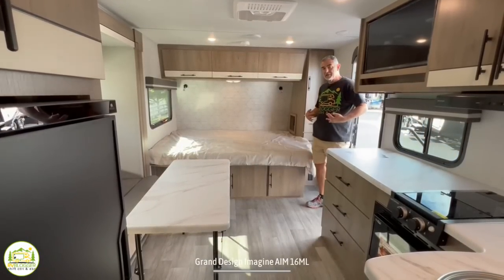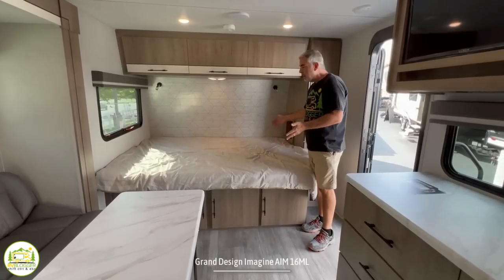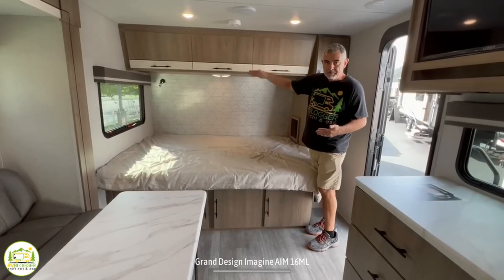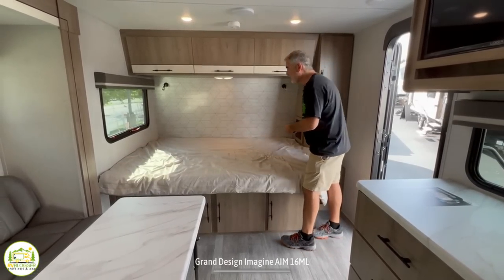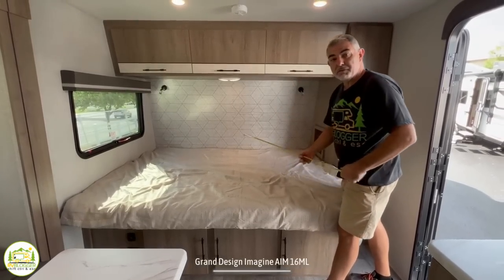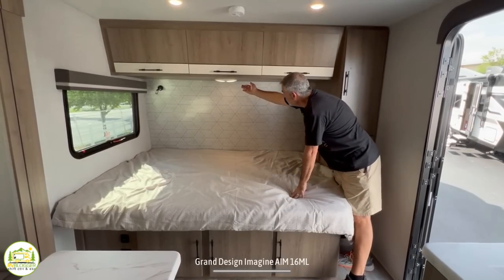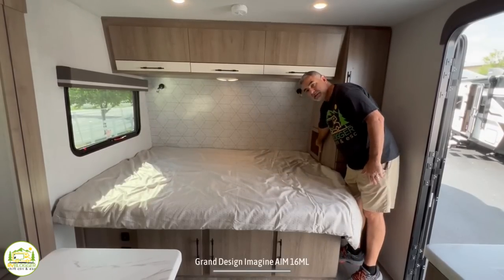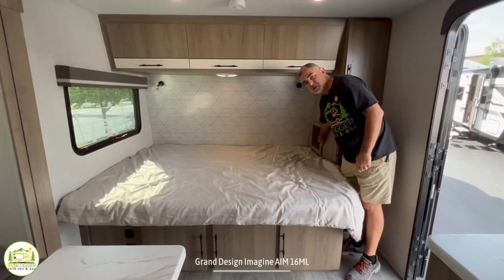When you first walk into this travel trailer, you walk right into the living and bedroom area. Some folks don't always like having your bed right at the entry, but one big advantage is that your bed is always made and in place — no Murphy bed hassle. The bed is 80 inches by 60 inches, making it a full residential-style queen-sized bed. There are reading lights over top, plus a dome light. There's plenty of storage above, and a cubby with a receptacle, a USB port, and a C port, so you can charge any device while sleeping.